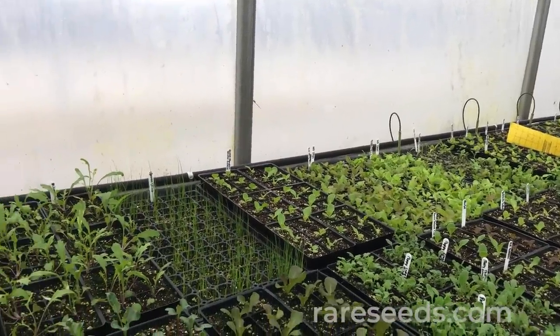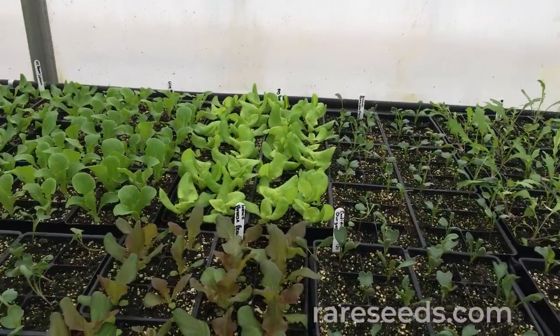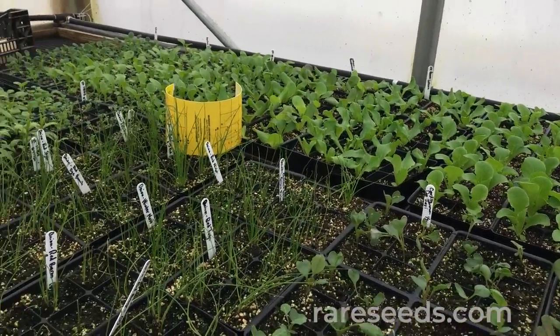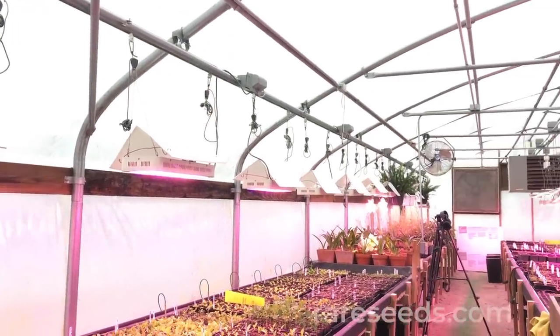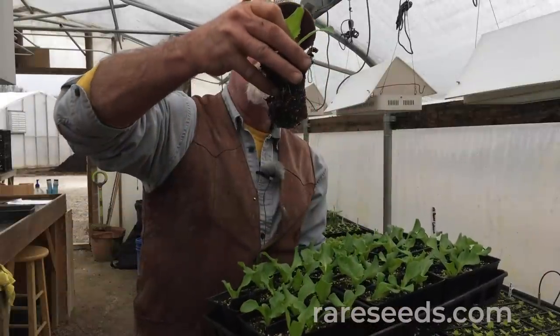The heat mats we have here are commercial grade — there are about 16 of them on this bench behind me. We keep them set at 75 degrees unless we're doing a pepper crop, then we'll jack it up to about 80. We have overhead lights in here — they're 2000 watt LEDs. These aren't necessary for germination and emergence, but once your plants come out of the ground you want to make sure they get adequate light, or else they'll get leggy and stringy and not be transplant quality.